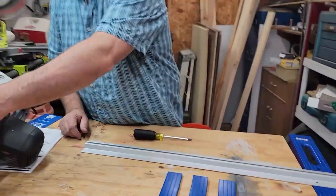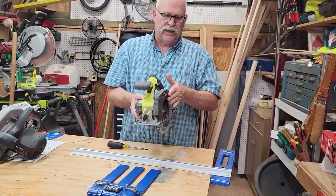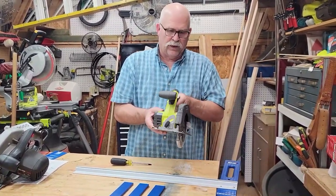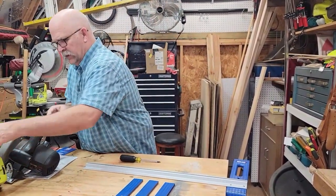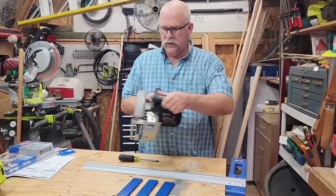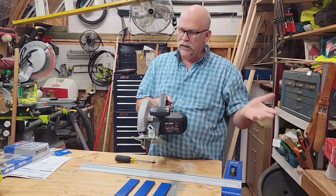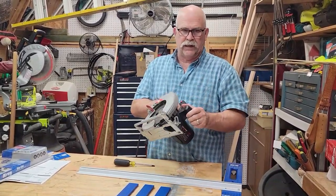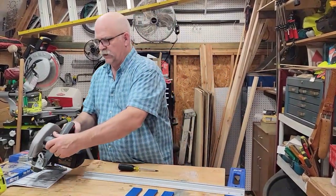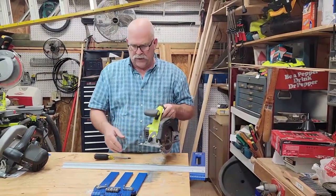I want to show you the two differences. This is my Ryobi cordless saw and, as you can see looking at it, the blade is on the left. Most cordless saws have a left-side oriented blade. This particular saw is my Skill saw — it is a corded saw — and you can see the blade is on the right. So whichever you prefer, it doesn't matter. For today's demonstration, I'm going to use my Ryobi saw.